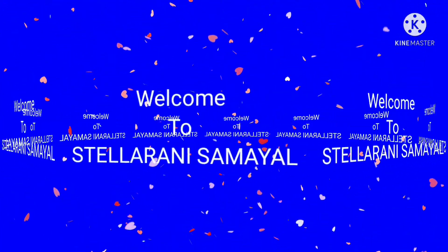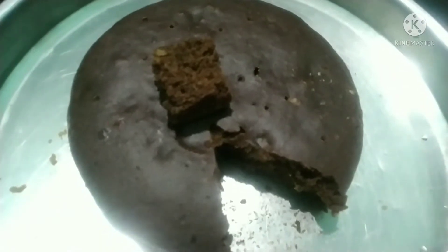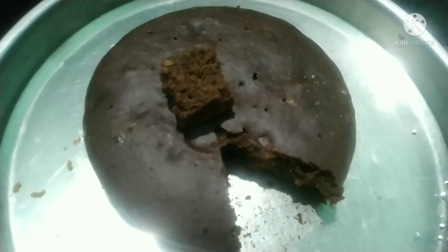Welcome to Stella Rani Samayal. Welcome everyone. How are you doing? Welcome to this video. In this video, we have made a cake recipe for Sunfeast Marilite Biscuit. This is a healthy one.